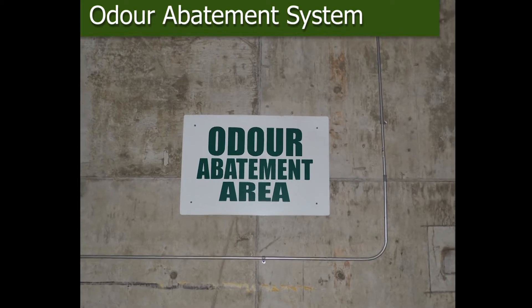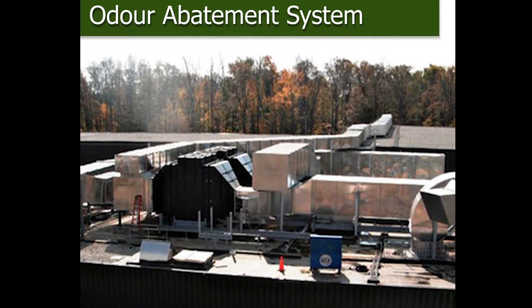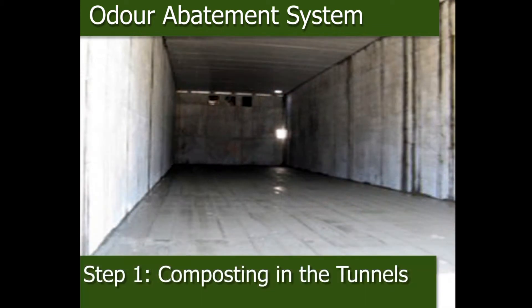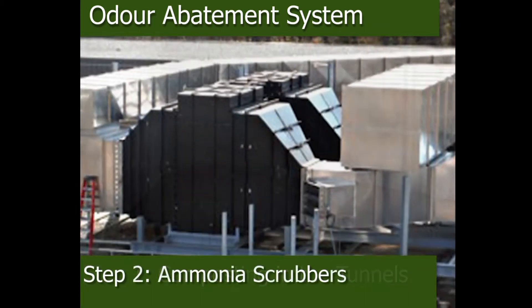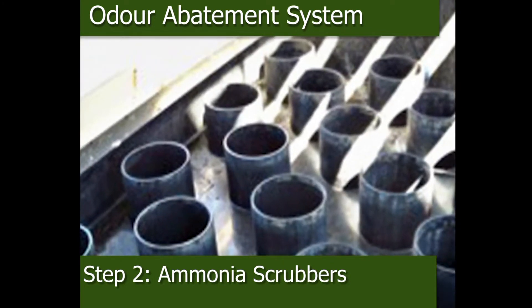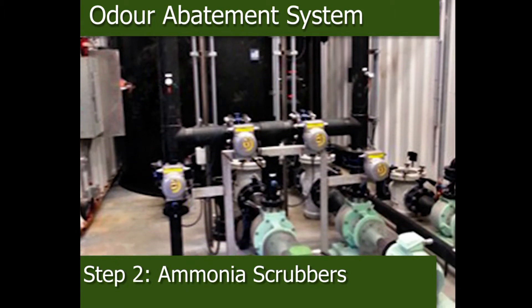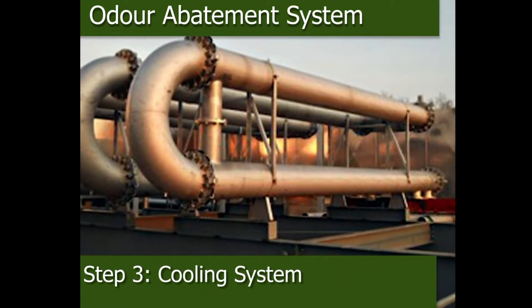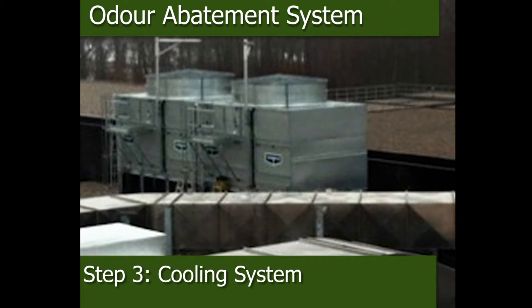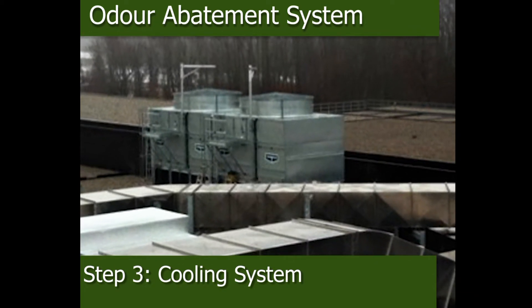The Orgaworld London facility has a state-of-the-art odor abatement system comprised of multiple steps. After the composting process is completed, the next step is the removal of ammonia, done using two ammonia scrubbers. These scrubbers are part of a brand new ammonia scrubber system that was recently upgraded. After the removal of ammonia, the air goes through a cooling system designed to reduce the temperature of the air before it goes through our biological treatment systems.